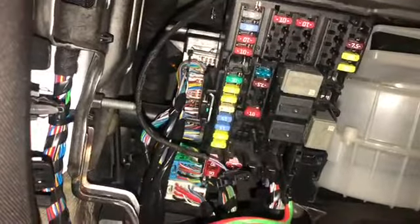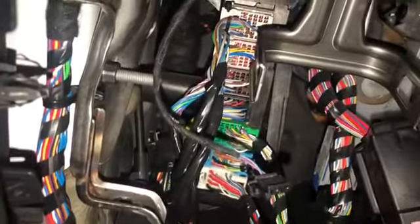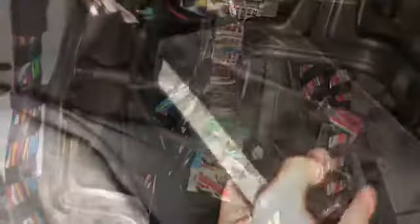Take pictures of which slots the wires go into, just for reference, in case you get lost or forget which one goes where. It's the most awkward thing in the world to get out, but it's done now.